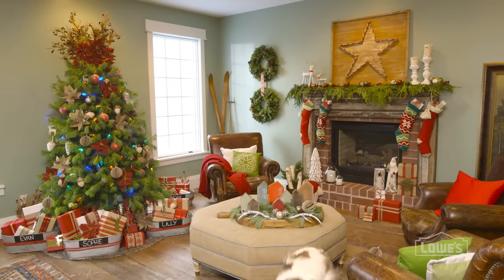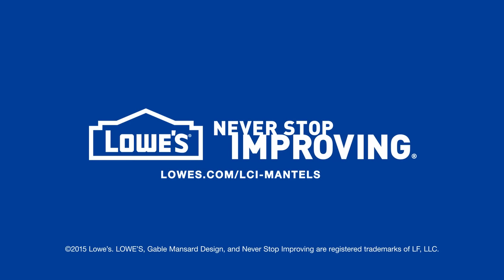For project drawings and detailed instructions, go to lowes.com/lci-mantle-star.